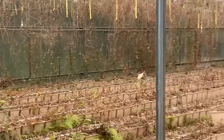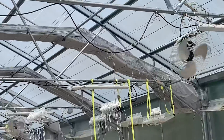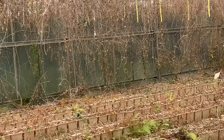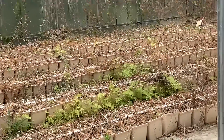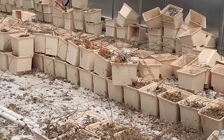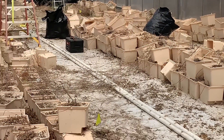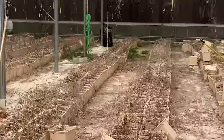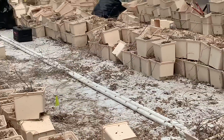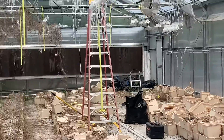Logan is going to fix this place up. He's in the process — you can see the difference already over here versus over here. They were coming all the way to the ground and he's cut them back so he can see around in here. He's in the process of cleaning all this out, removing all these boxes, and he's got to dump all that perlite into bags. He wants to redo the floor a little bit — it doesn't have concrete, just some kind of a rock foundation with cloth over it.